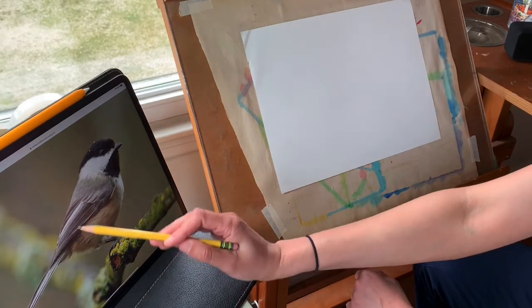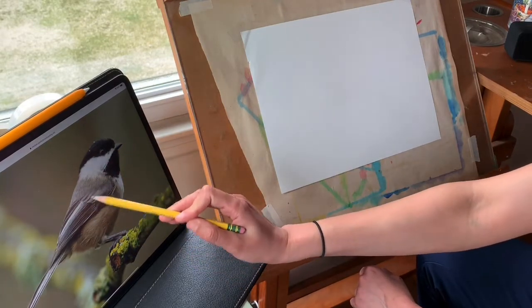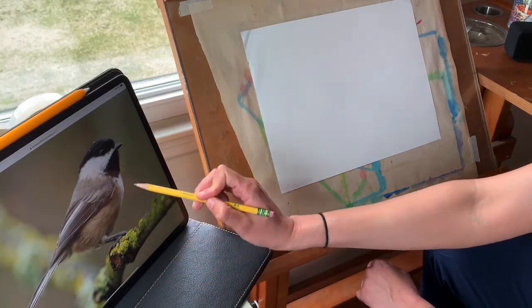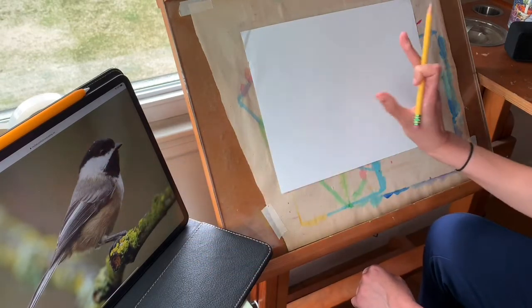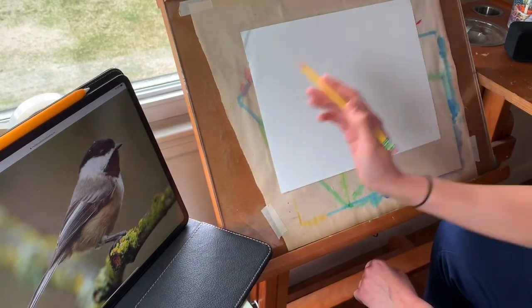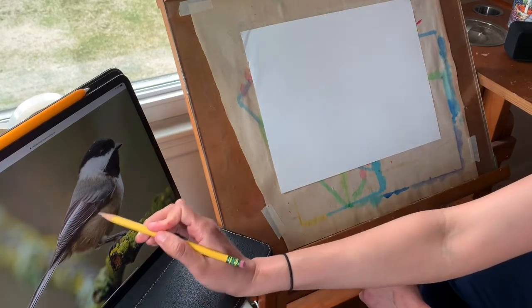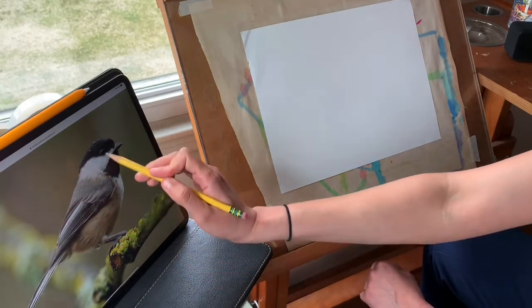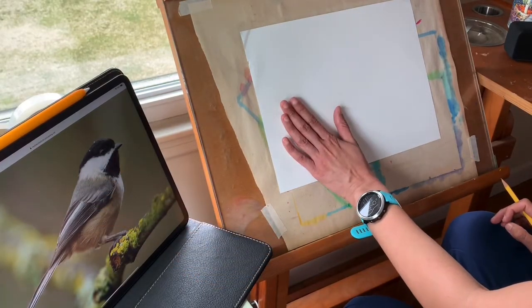When I look at just the body — ignoring the head, wings, tail, and legs — I'm noticing that it's kind of a semicircle shape. So I'm going to sketch in a semicircle and try to match the angle for his back, because it's not totally flat and it's not straight up and down; it's kind of in between those. And I'm going to make sure that I leave a little bit of space over here for the tail.